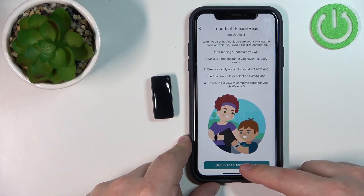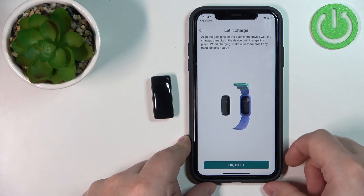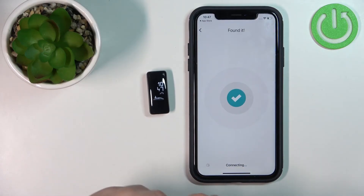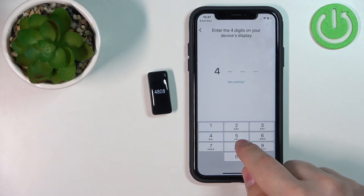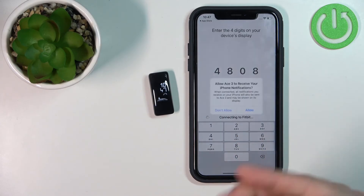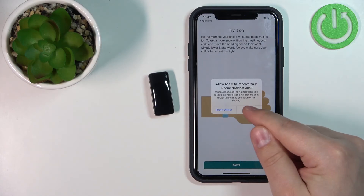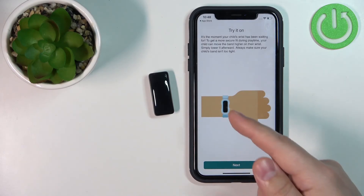Now tap on Setup ACE 3, then tap I Agree, then tap OK. The phone will start looking for your smartband. Once it finds it, you will see a number on the smartband — enter that number to confirm the pairing, then tap Pair. Here you can allow or deny the permissions for location and notifications.